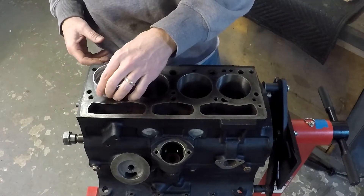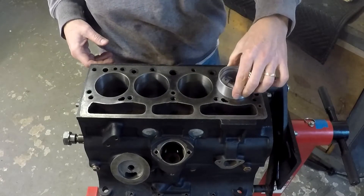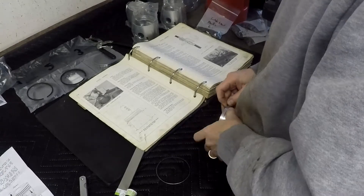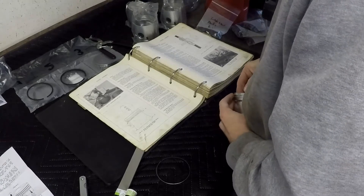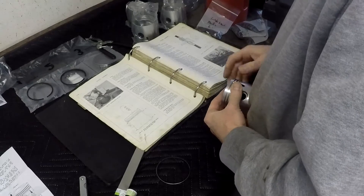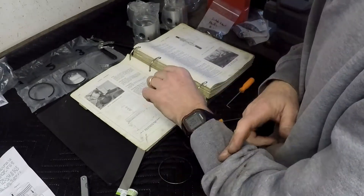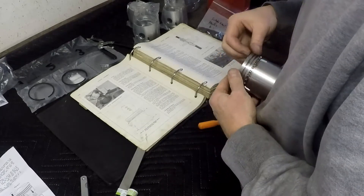I did a quick reality check and just slid all the pistons into each individual cylinder wall since I had the machine work done. When putting the oil scraper ring in, you start from the bottom and work your way up the piston so you don't have interference from the compression rings. The oil rings are essentially three pieces — you put the scraper in first, then two small thin rings that go on the top and bottom.